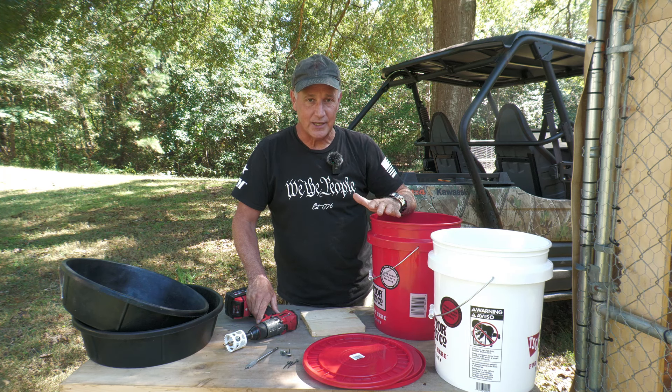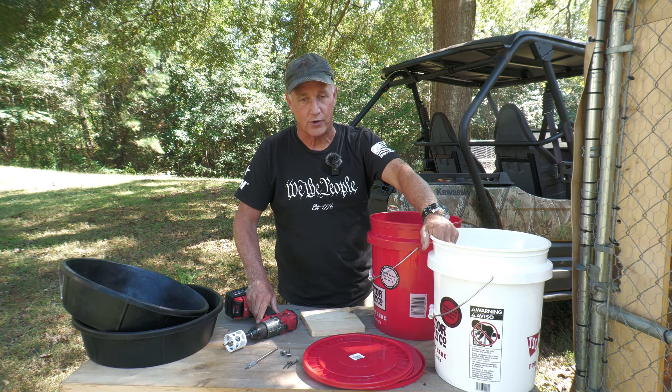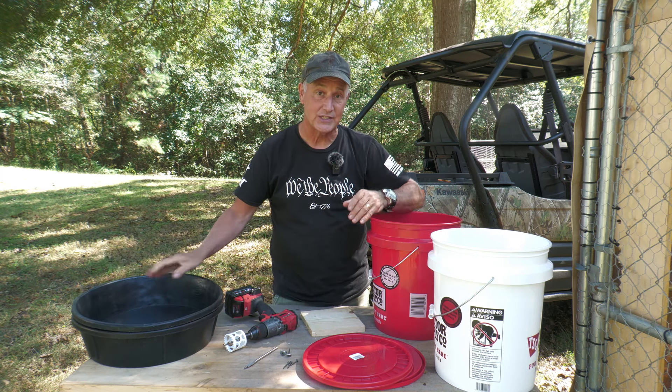Today we're going to take a look at making an extremely easy feeder and something to give them water. We're going to take a couple of five-gallon buckets, a couple of feeding pans, and it makes it really simple.